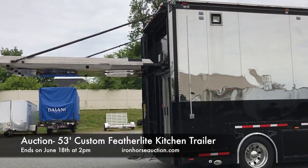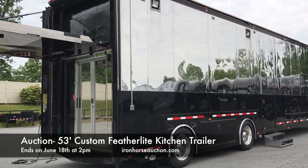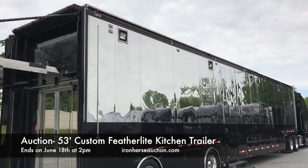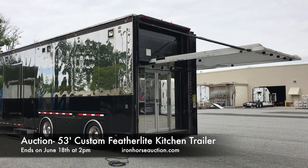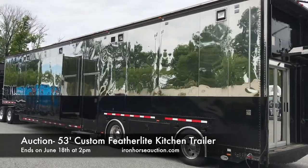A motorsport style lift gate leads into a rear entry, so the trailer has three entries — both sides and the rear. Storage upstairs runs approximately three quarters the length of the trailer. Street side access features a stainless steel exterior with the lower portion painted black.